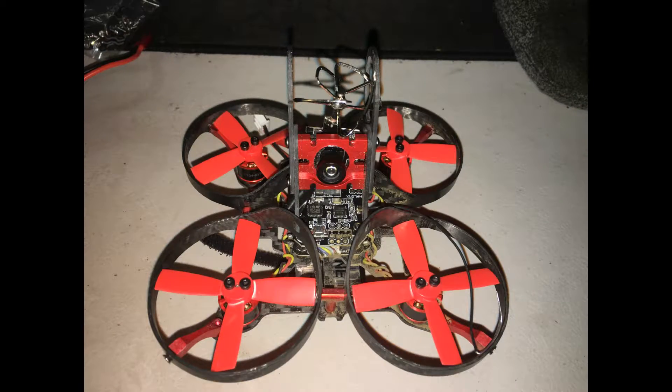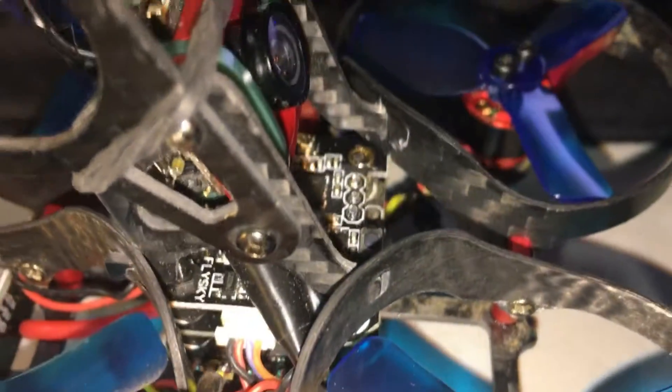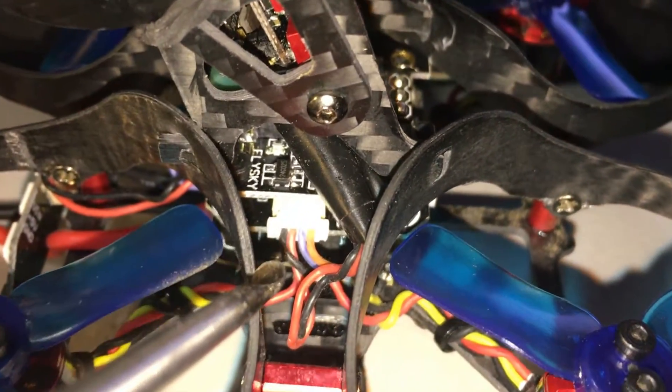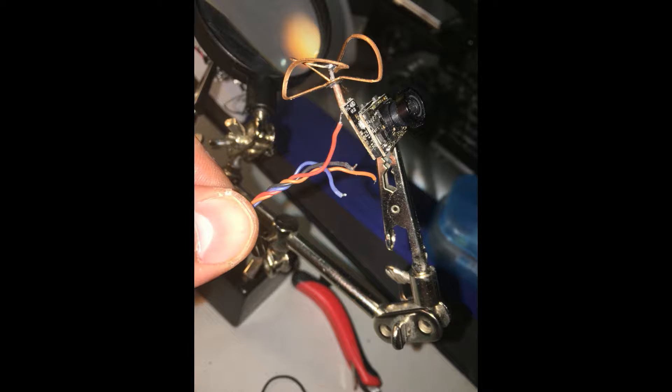All right guys, so first things first, let's go ahead and remove the original camera and make ready for the new one. To remove the camera, locate the four-pin connector on the right side of your quadcopter and remove it. Once you've removed the original camera, desolder all the connections.